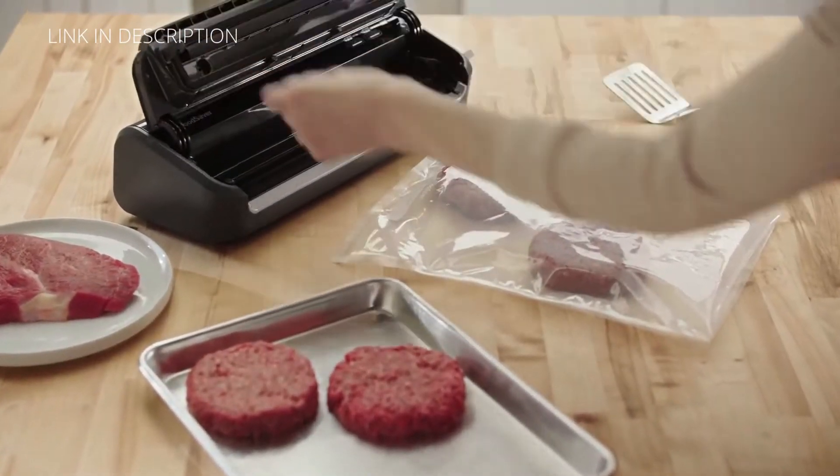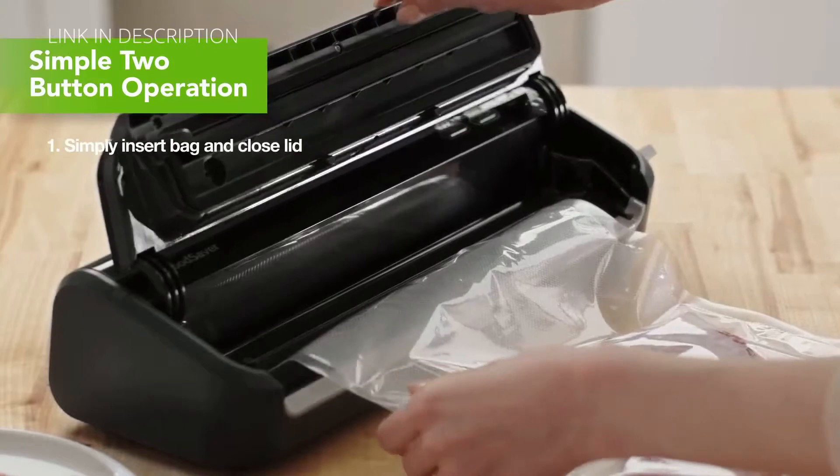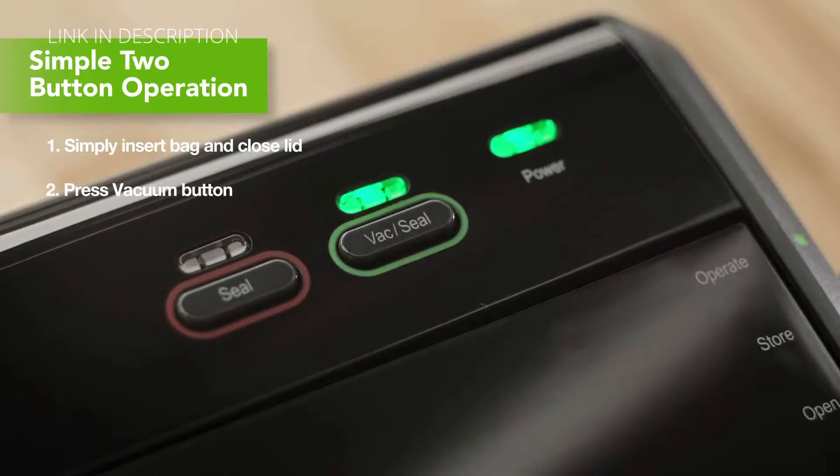To vacuum seal, simply open the lid and insert the bag. Close and lock the lid by turning the EZ-Lock latch to operate and press the vacuum button.